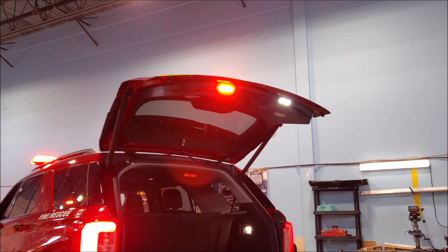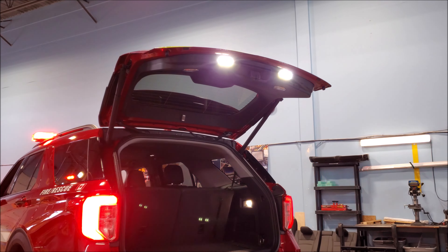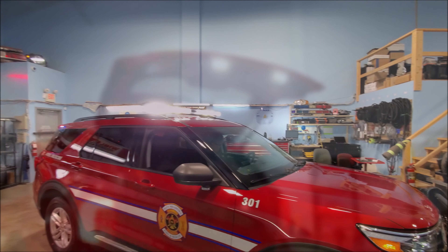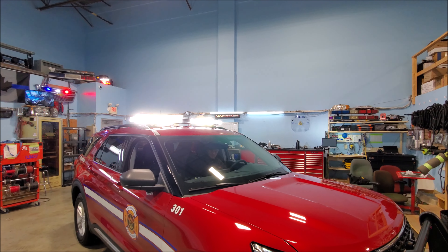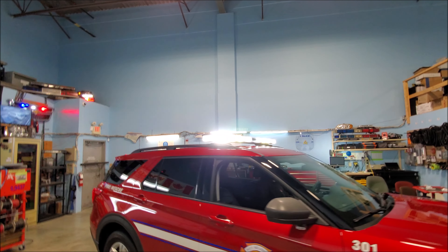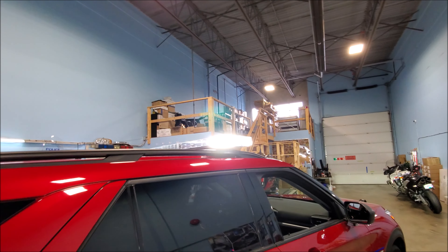Now we're going to turn on our scene lights. What this does is we still have emergency lights, but the scene lights give us more lighting depending on where we are. We have the vehicle on full scene — this is done through our light bar and it is extremely bright. The nice thing is we don't have to add a bunch of lights all over the vehicle; the light bar can help us light up the area.